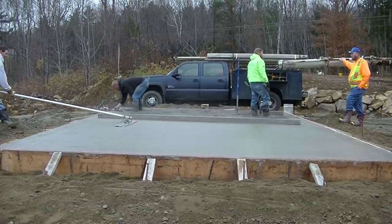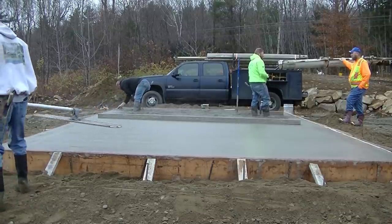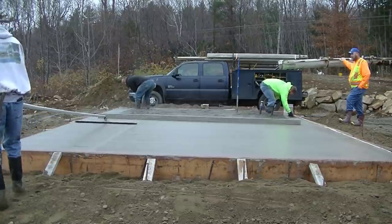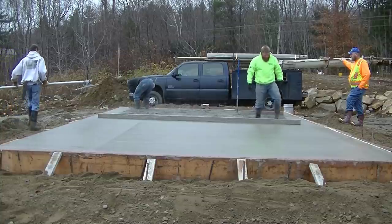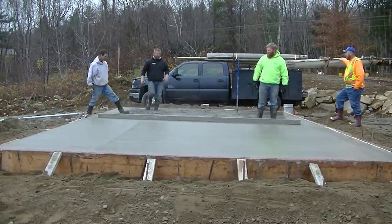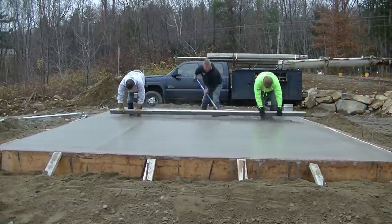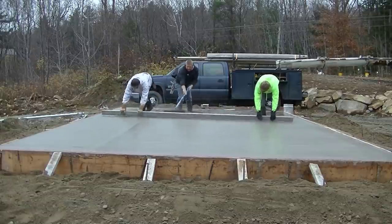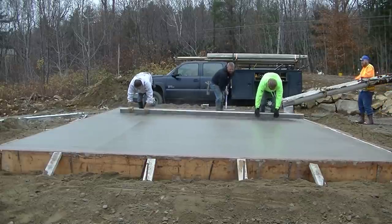You can see how smooth that bull float makes it — it just makes it a lot easier to finish. The tools we're using here too: that bull float, the screed, the come-alongs we use to rake the concrete around, the mag floats — I have all those tools linked down in the description. If you're looking to buy any of those tools, just click on the link and it'll take you right to it.